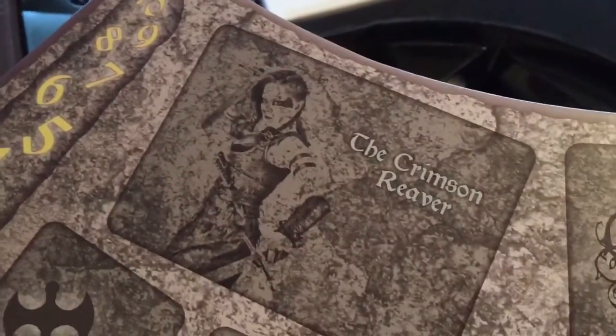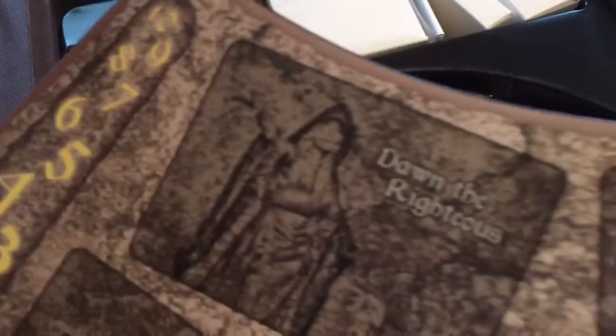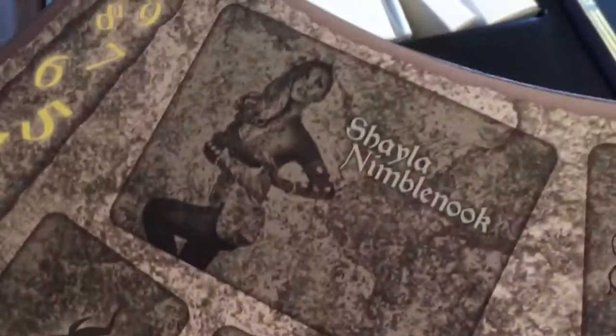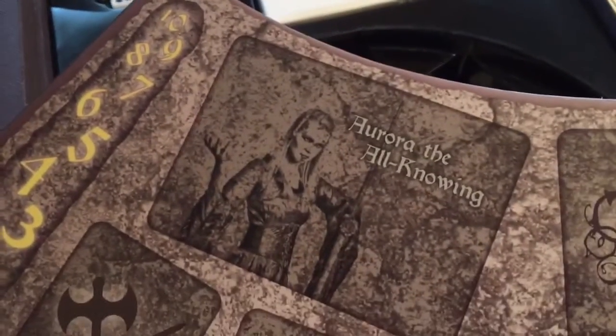Looks like we have the Crimson Reaver. Some of these were unlocked as stretch goals during the Kickstarter — some of these characters that you can play as. We've got Dawn the Righteous. Let's move this silica gel pack out of the way. I do appreciate them having that in there though. Shayla Nimble Nook — very cool.